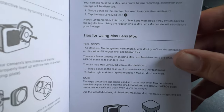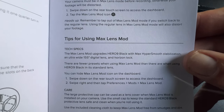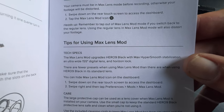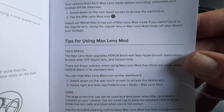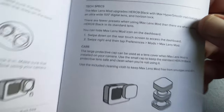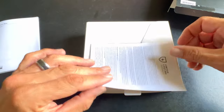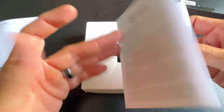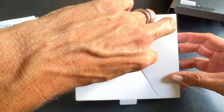You've got to use the max lens mode — don't forget that. The guide gives the tech specs: this gives a 155-degree field of view, digital lens with horizon lock. It's also something that's on the GoPro Hero 11 under linear horizon lock — we're going to test that out. There's also a limited lifetime warranty explained here.